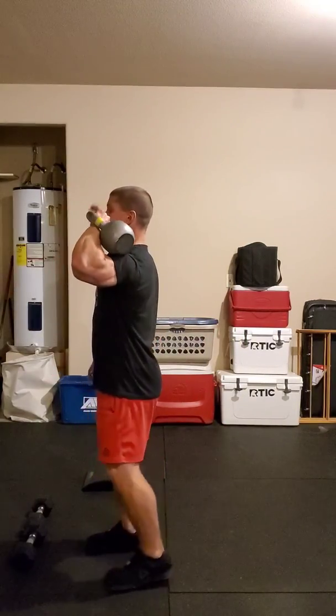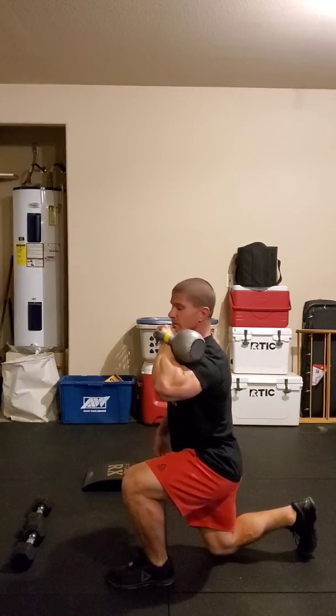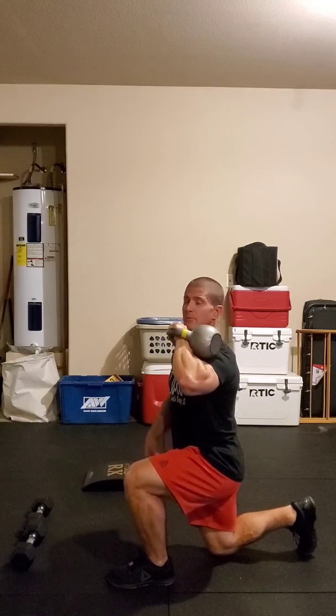We're going to start with our front rack weighted reverse lunge. We can do this with a kettlebell, dumbbell, or barbell. Take that weight, get it up into the front rack position, keep that elbow nice and high so that when I lunge the shoulders don't come forward, and I'm not putting pressure on that lower back causing problems down the road. The other thing to think about when doing lunges is that 90-90 rule.